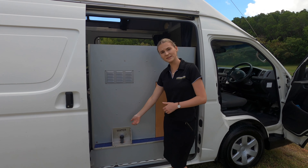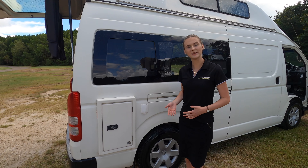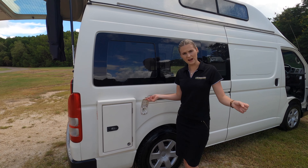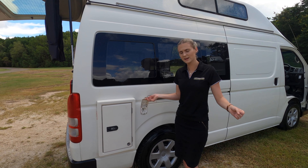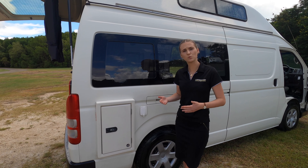Here we have the power outlet. To charge your van, all you need to do is grab the extension lead located underneath the bench seat in the back of the van, plug it into here, and plug it into any powered site at a caravan park. Once your battery is charged overnight, it will last for the next 24 hours.